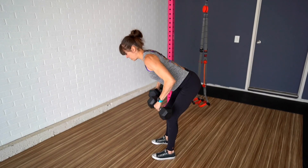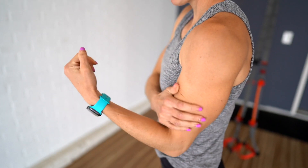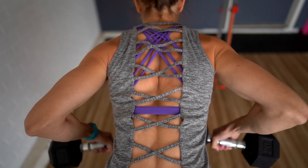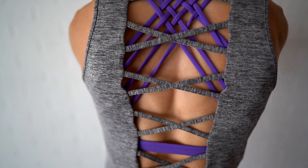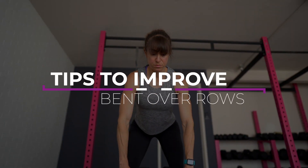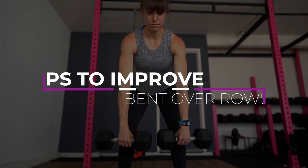When you're doing a bent over row, what do you actually feel working? Do you feel your lower back or neck becoming irritated? Or do you feel your biceps fatiguing? Or do you actually feel your upper back and lats powering the pull? All too often, because of mobility restrictions and a lack of scapular control, we end up not getting the full benefit of this amazing back exercise. That's why I wanted to share three tips to dial in your bent over row form so you can really target your back and not end up with annoying little aches and pains.